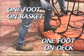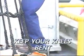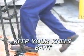Place one foot on the flotation ring and the other foot on the deck. In order to reduce the chance of injury when lifting or setting the basket down, you must keep your knees slightly bent.